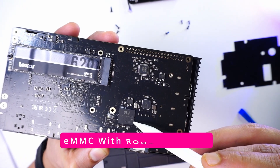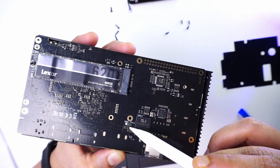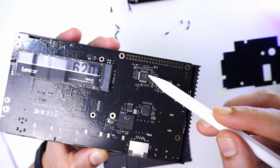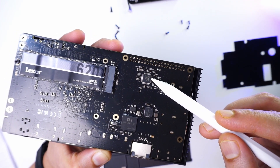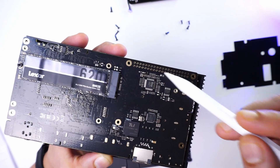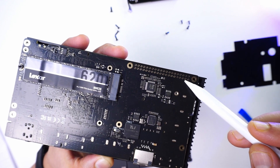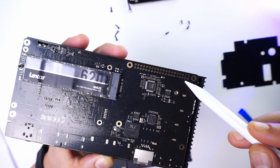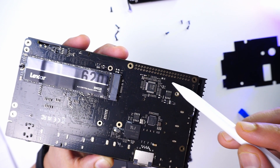On the back, there is an eMMC module which currently holds the Ruby installer. There is also a clear CMOS button to reset the CMOS, and a chip that controls the fan as well as the mouse and keyboard. There are 40-pin holes for GPIO pin headers, but since this board belongs to the mini PC variant, it does not have GPIO pin headers or the RP2040 that would control those pins.